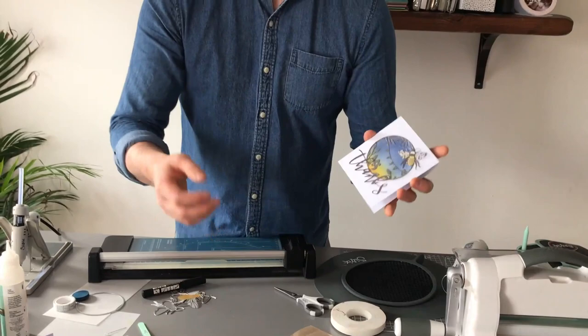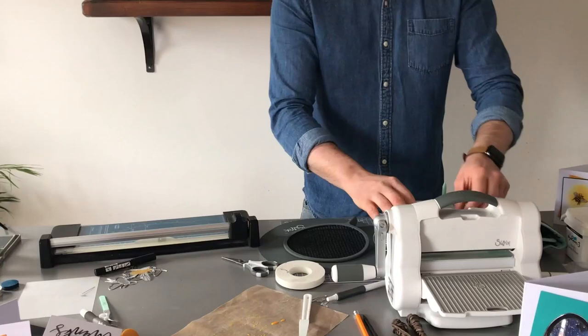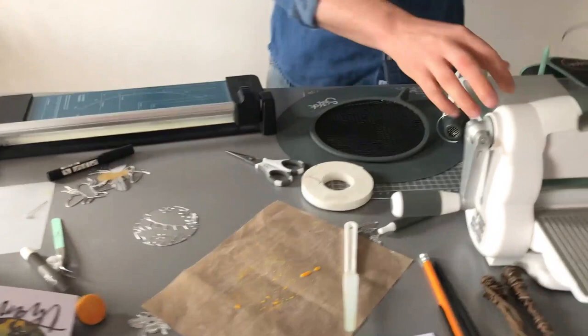I'm going to take some stencil foam — this comes in the set here. It's a circle framely, it comes in the set and goes around here, but I'm just going to use it on its own at first to cut the stencil film.